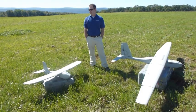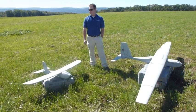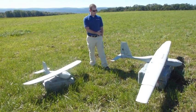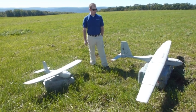They can both tolerate about 25-knot winds. This one cruises at about 32 miles an hour, and this one cruises at about 15 meters a second — roughly the same, a little bit slower.